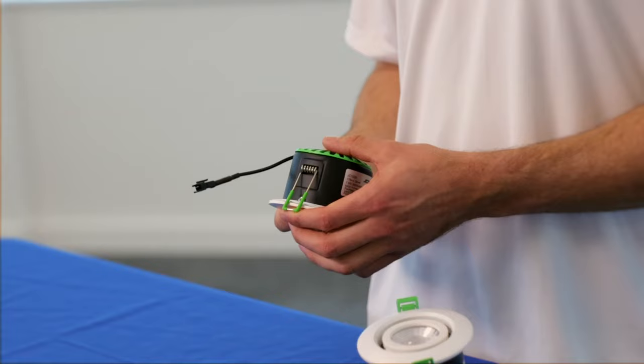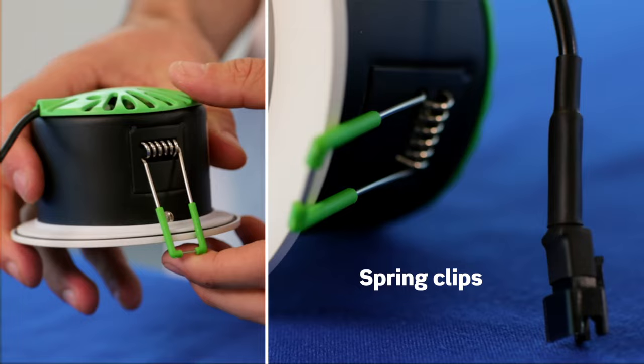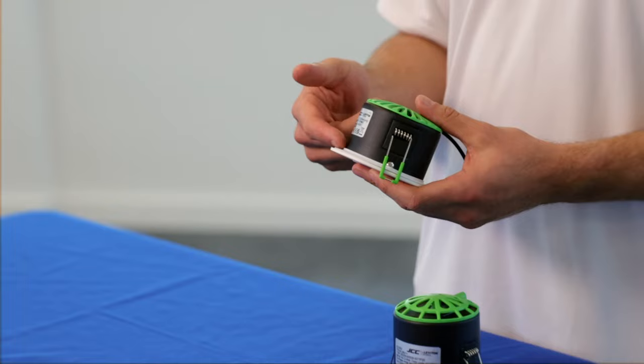The popular V50 spring clips have been implemented on the entire V50 Pro range, and the product is suitable for installation into shallow ceiling voids.